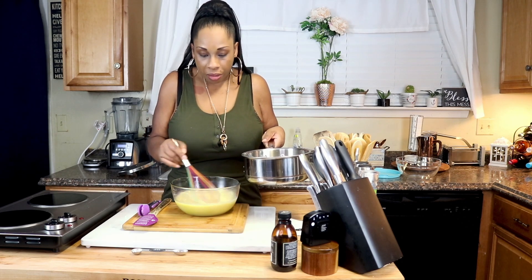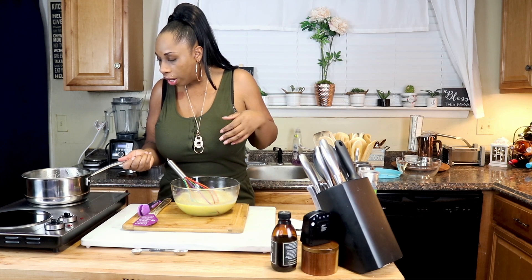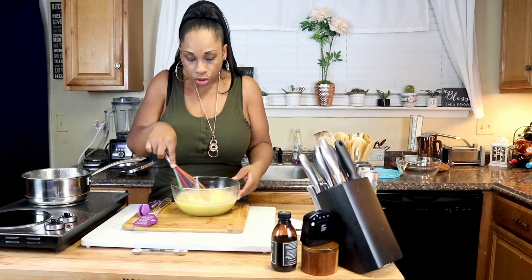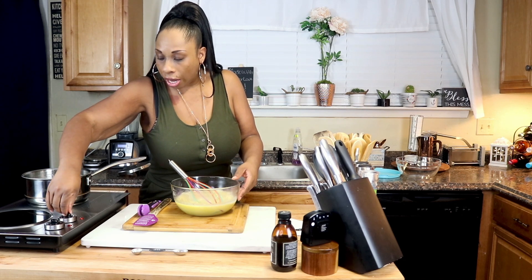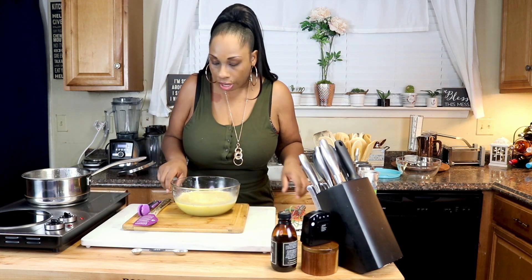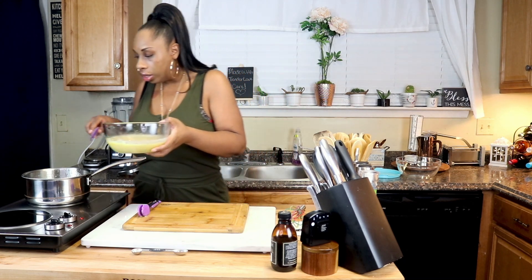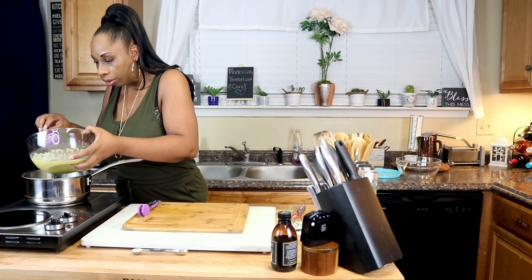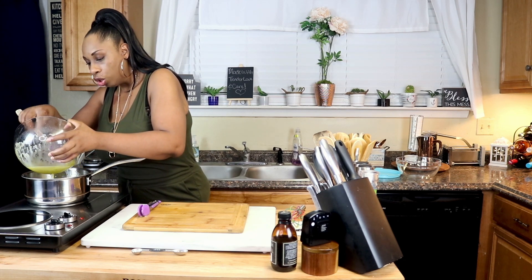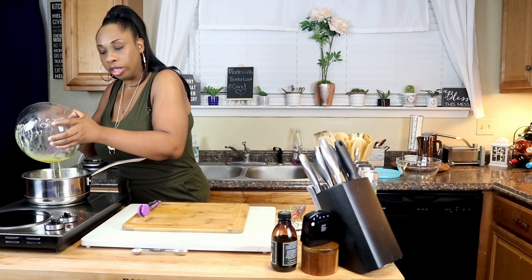Making a custard is what I think makes the ice cream so creamy — that is the best method to get a nice, creamy, delicious ice cream. Now we want to turn the burner back on to about medium heat and pour this mixture back into the pot. We're going to let this heat until it gets thicker and coats the back of the spatula. It's probably best to use a spatula or a wooden spoon so you don't scratch up your cookware.